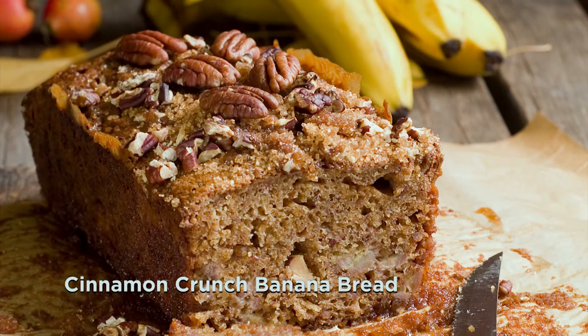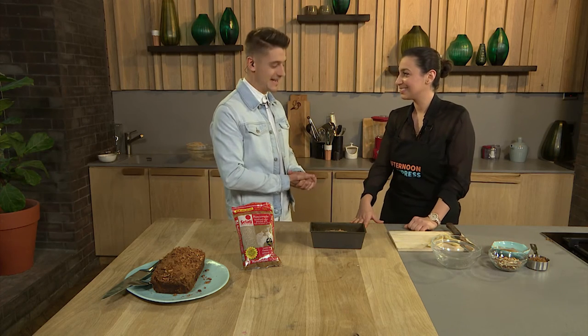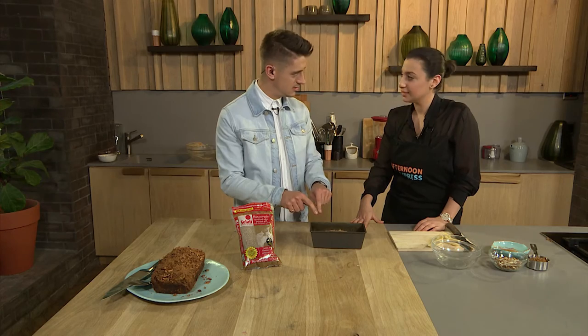Welcome back to Afternoon Express. There's something delicious baking in the kitchen today — we're making a crispy cinnamon banana bread. Chiara Turilli is our guest chef, and we've been making all the basics on the show: breads, banana bread, homemade hummus — all those things you've always wanted to know how to make. What you've done so far is basically put the batter into a baking tray.